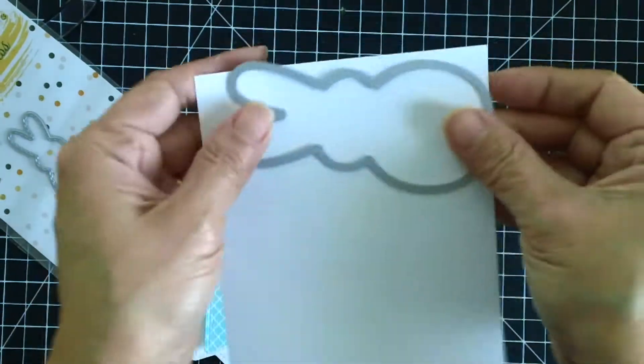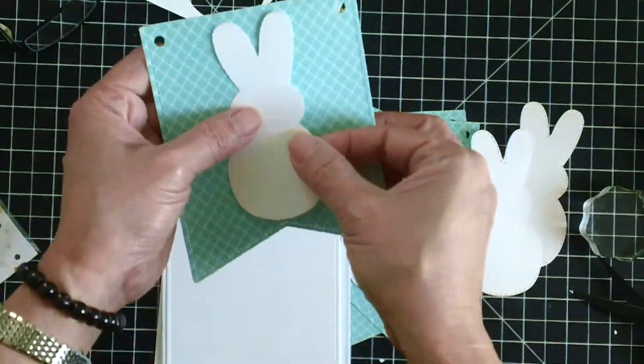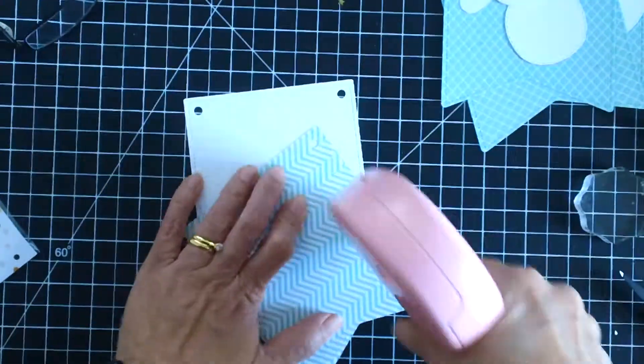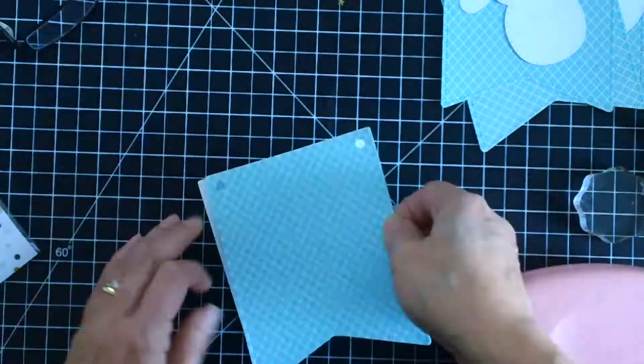You can actually die cut three pieces out of one four-and-a-quarter by five-and-a-half sheet. Now I'm going to adhere the pattern paper to the white cardstock first, and then adhere the bunny peeps onto the banner.